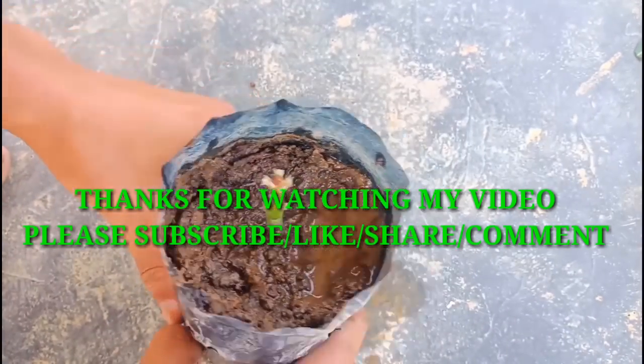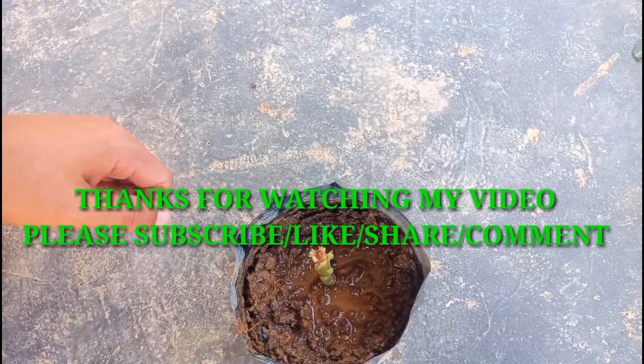If you like my video, please don't forget to subscribe to my channel, like, share, and comment. Bye bye, thank you.